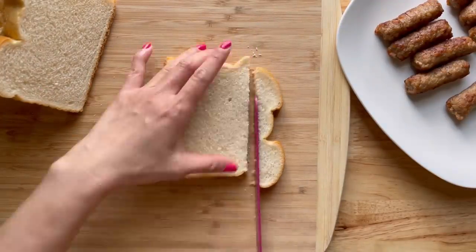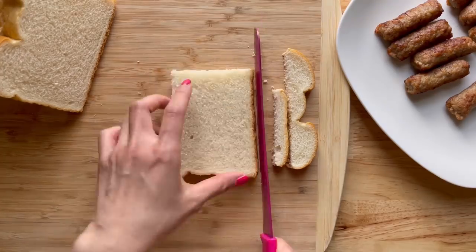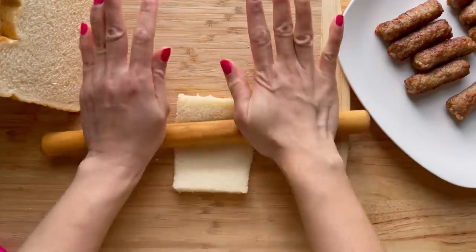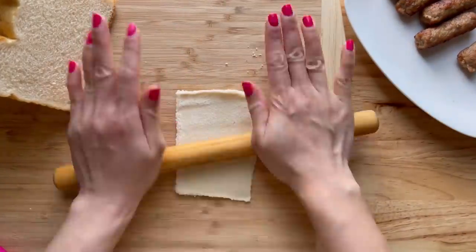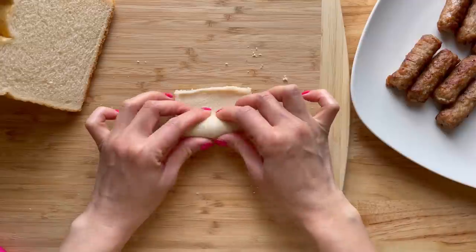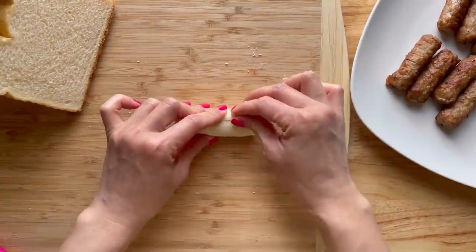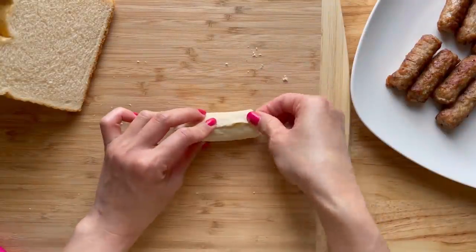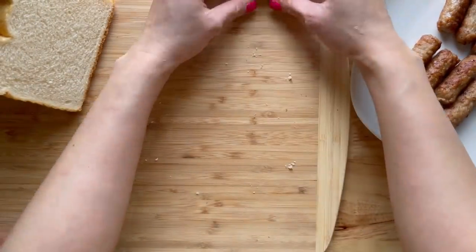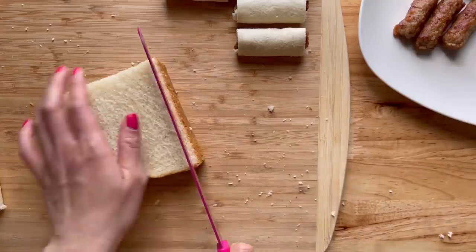Here I have some bread and I'm just cutting the crust off. I have a video on what to do with your leftover bread crust so that you don't throw them away. And now I'm just flattening it with a rolling pin and I'm adding a fully cooked sausage. I'm just rolling it up and kind of pinching it at the end to seal it. Here I have 10 fully cooked sausages and I'm just going to go ahead and roll them up.